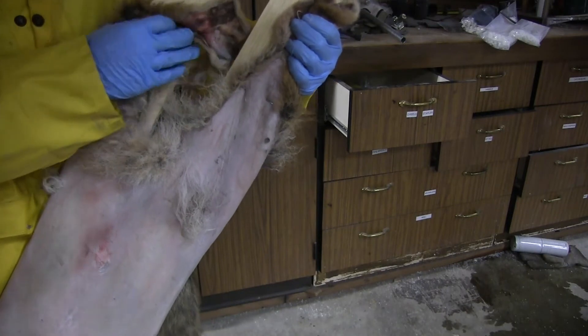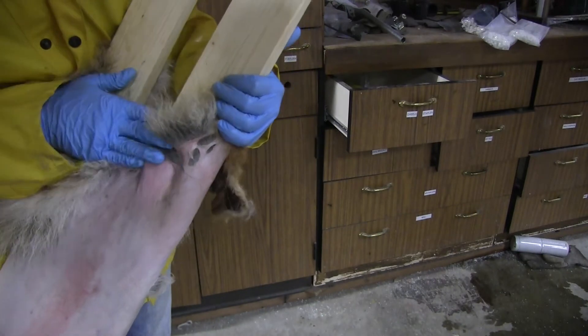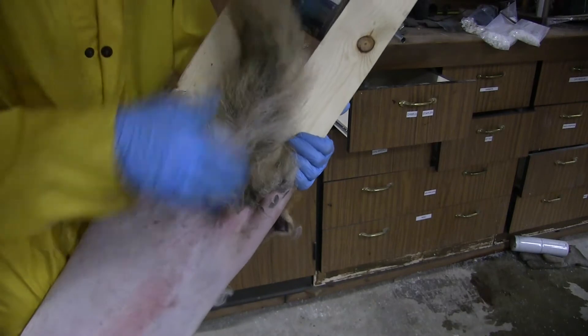I did the same thing over here and then I'm going to trim these because I don't want them to be flopping around. And then back here on this side do the same thing, and then the tail just hangs like that.